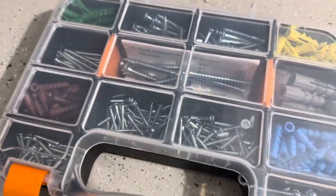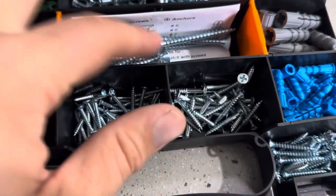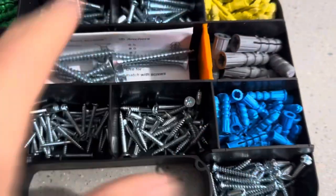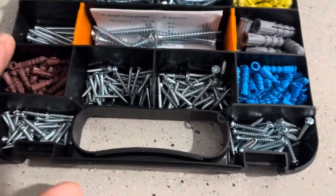Each of these have individual slots, which is really cool. It's got these big ones as well, and then you can adjust them — these orange ones do pull out if you need it for longer screws or something like that. So you can make one long slot, maybe if you want to put screwdrivers in there or drill bit heads or something like that.